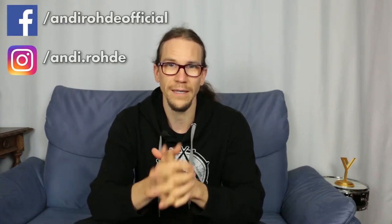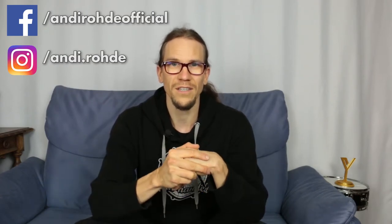Hey people, because in the past it was well received, here is another question and answer video. If you missed that you could send me your questions, please check and subscribe to my other social media channels on Facebook and Instagram, because every once in a while I do things like this or current news you will get on there.